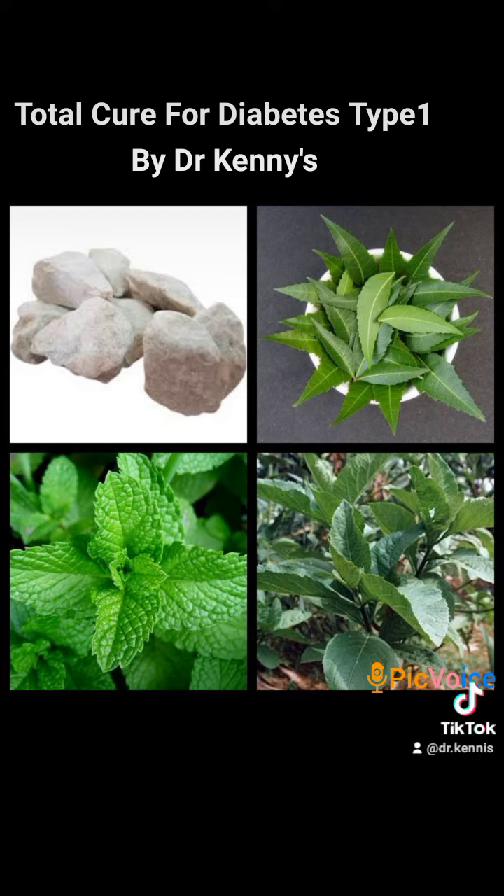The third leaf is dongoyaru, also called name-name leaves. Then you get sodium bicarbonate. Pound all the fresh leaves together — gathered in the morning — then mix them with two spoons of sodium bicarbonate, depending on the quantity of leaves you use. When you finish, mix them in water in a four-liter plastic container.